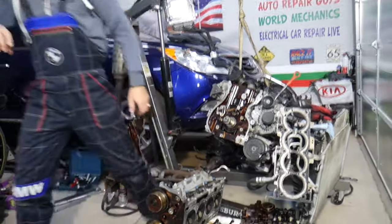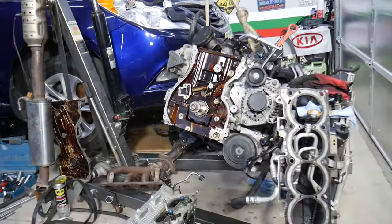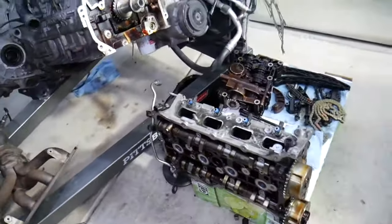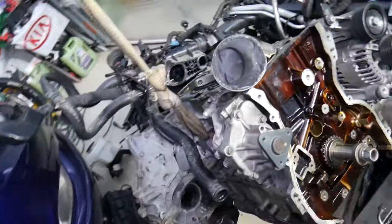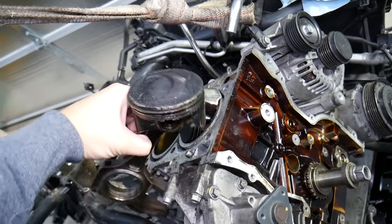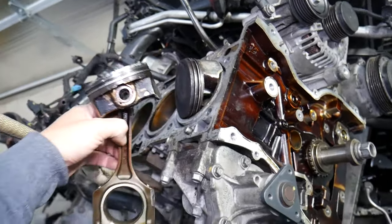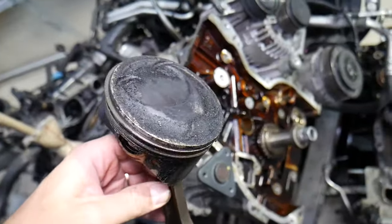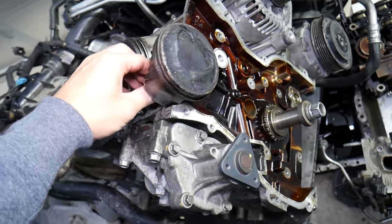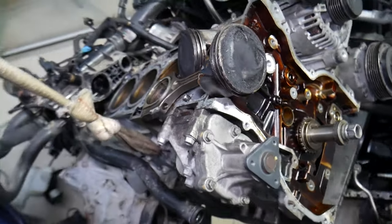With that being said, let's explain what we have specifically here. This right here is an engine that we've been taking apart to rebuild. Many of you ask how do you replace piston rings and how hard it is. We will explain in this video how hard it is to get to the piston itself — the rings are actually a piece of cake to replace.